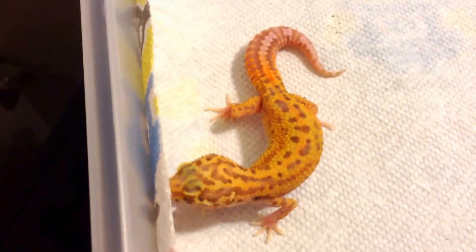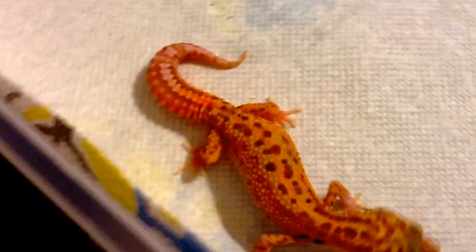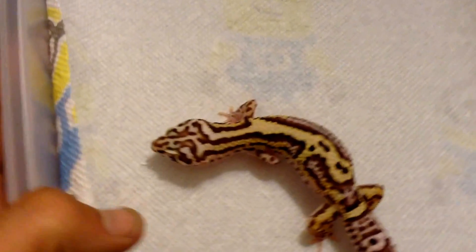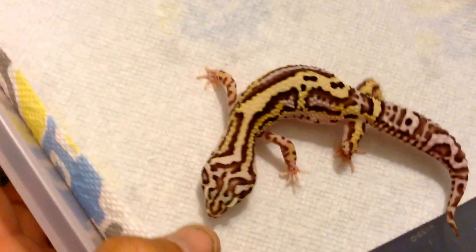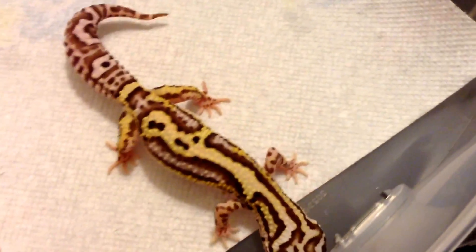This is just one of my male tangerine bells, possible head eclipse. My snow bell from Razor Shark Reptiles — she's also a possible head eclipse.